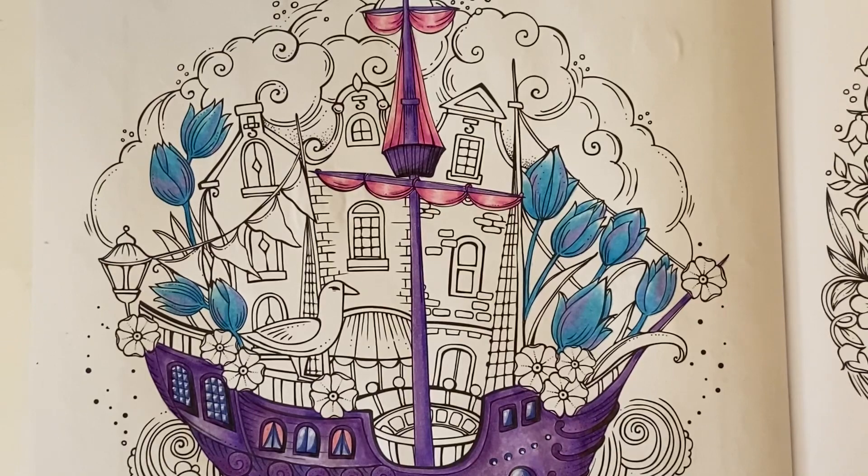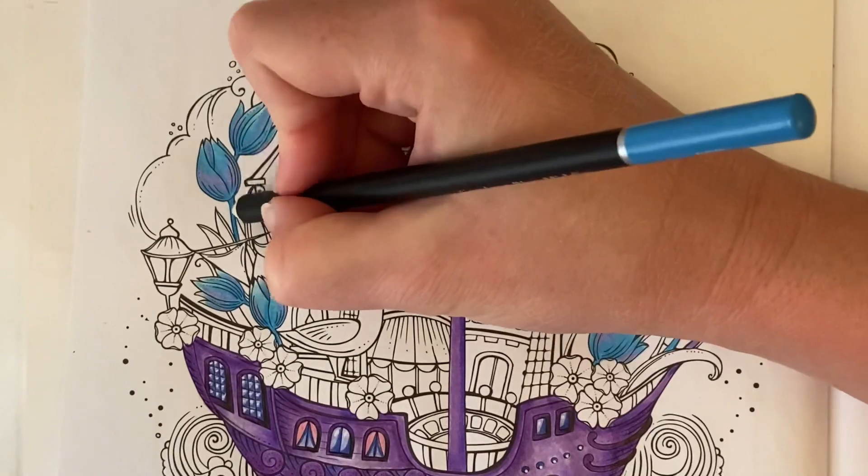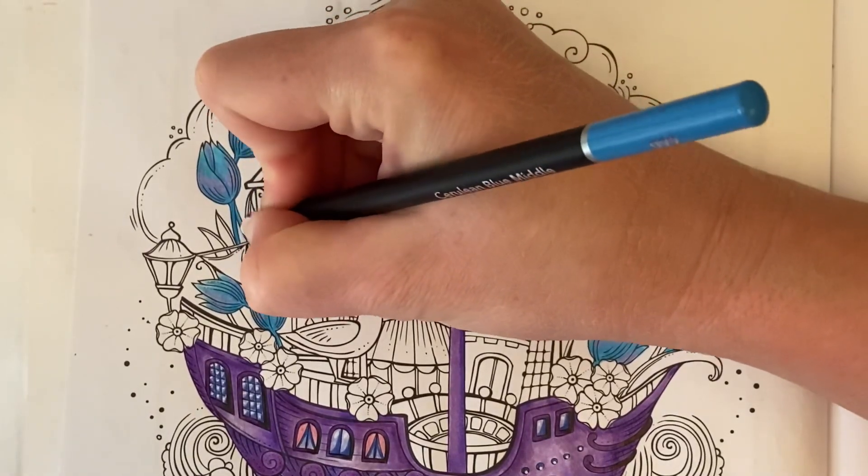Okay, that's our tulips done. I've just realised that I've missed part of the stem here, so I'm going to use Cerulean Blue Middle and just fill in this little bit of stem.